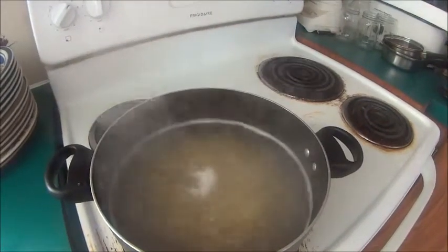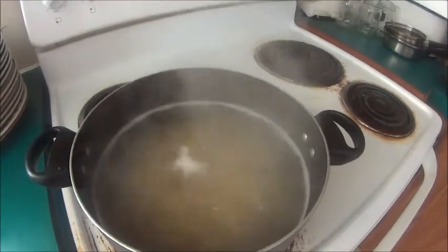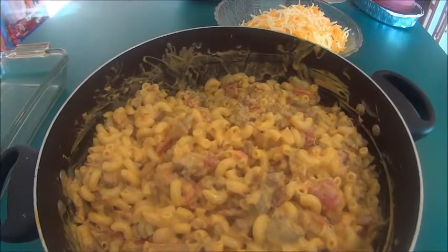Now I'm going to cook my macaroni according to the package directions. After I cooked my pasta, I drained it and I put it back into the pot.